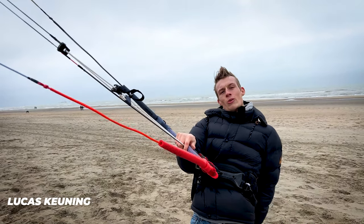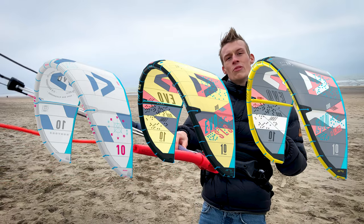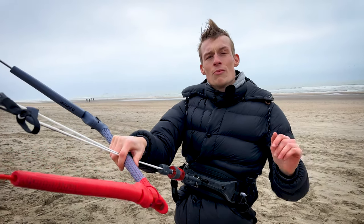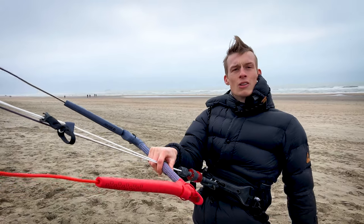Hello guys, today we're on the beach at Nordwijk. We're going to test the EVO versus the EVO SLS versus the EVO D-Lab. We're lucky enough to get our kites on three different versions of the EVO. All the versions are 12 meters and we're going to test them out on two large click bars and the large truss bar.